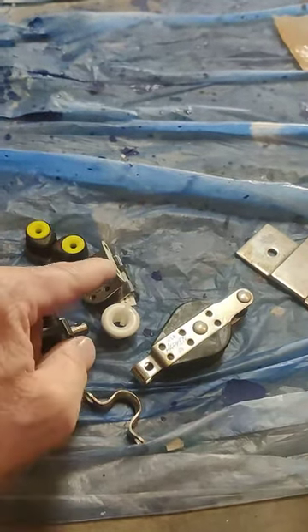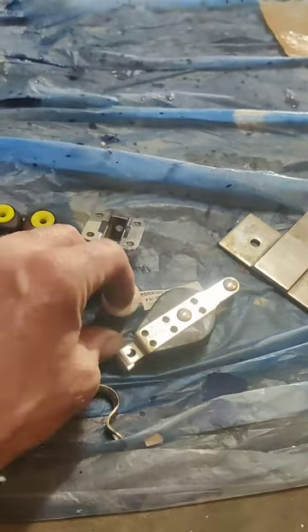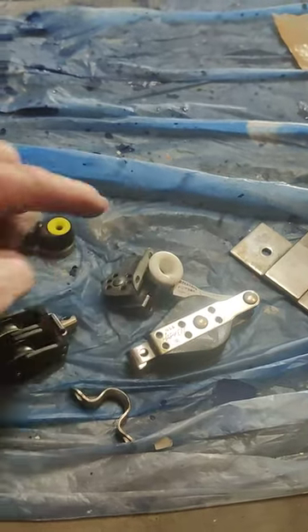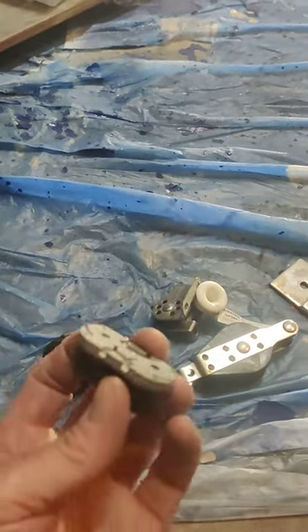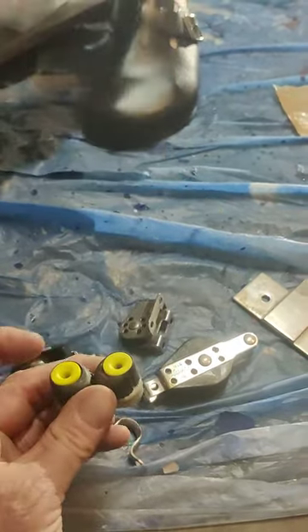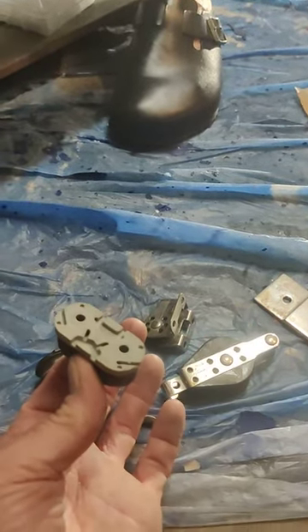And then it's going to come through whatever this is called. You're going to get a metal bushing to go through there, and this is going to be attached underneath the combing of the cockpit. You need to get one more bridge — the small cam cleat bridge — and that goes underneath the combing. That's how you're going to adjust your backstay.